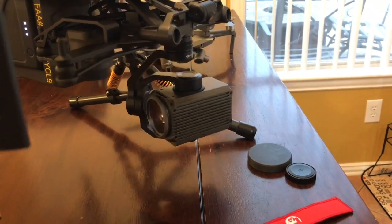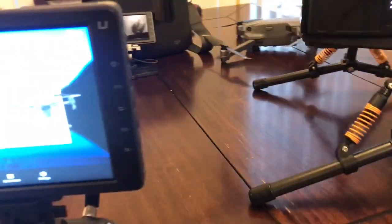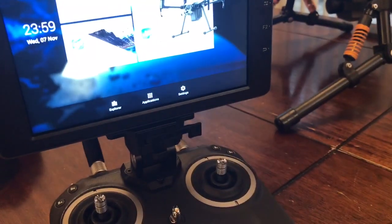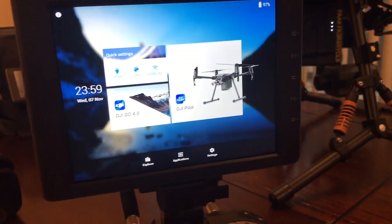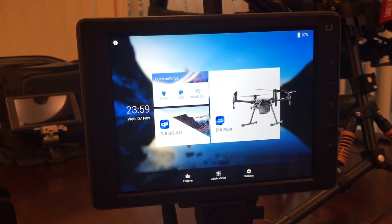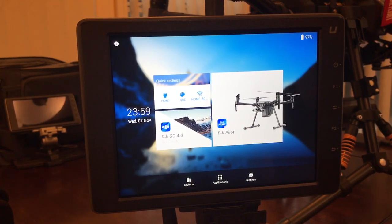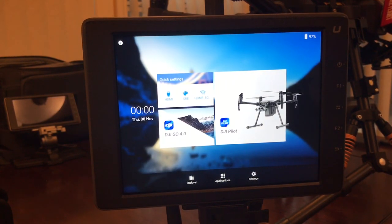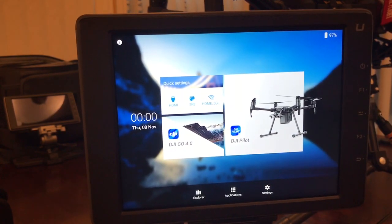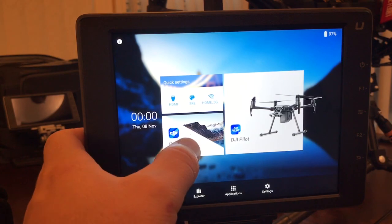Once you have it mounted, power the aircraft on, the controller on, and then your Crystal Sky is powered on and your Ascendance. What you're going to want to do — and this is very important — normally we use the Pilot app, but in this case you're going to use the DJI Go 4 app. Go ahead and click on that.